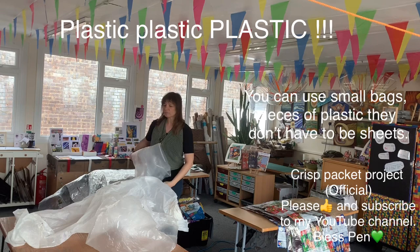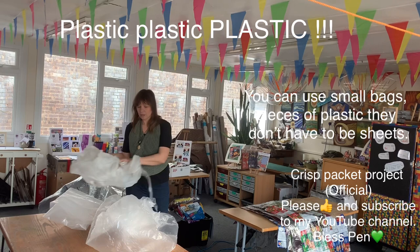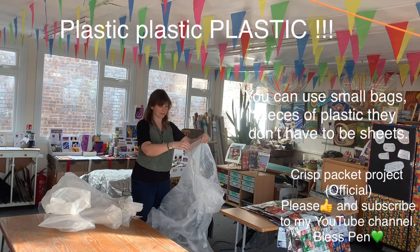Again, you want to stay away from this sort of plastic — it's just too thick and too bulky. Again, you can make handles out of that. So this is the best plastic to stick with.